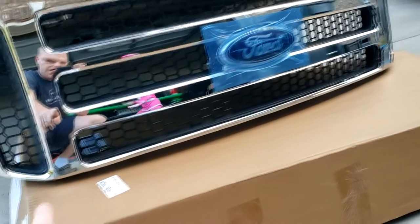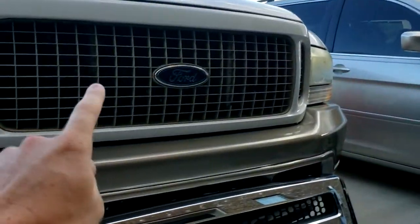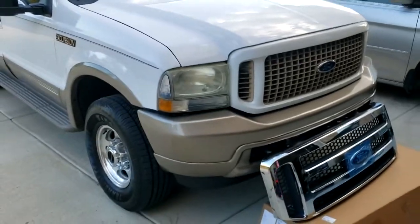The bottom of it is cut a lot skinnier, and that's what a lot of people have had to modify to make it fit the older Excursions. But let's install this and we'll give you the before and after — and there's the before.